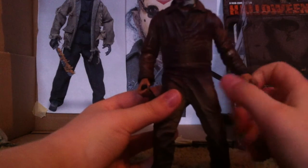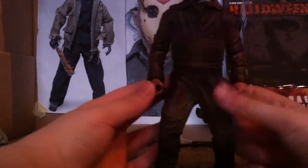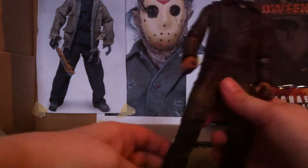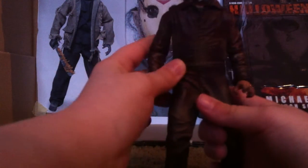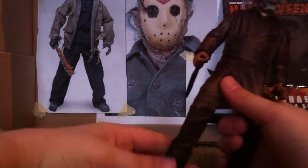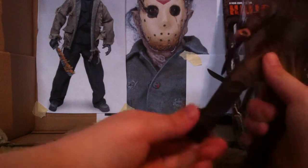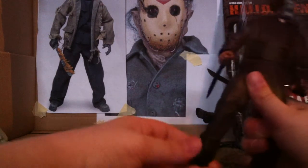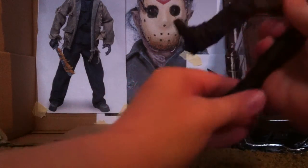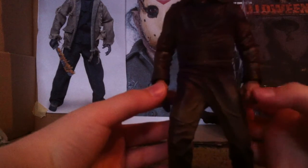He has articulation in the wrist — it can go back and forth — and also in the other wrist. It has very little articulation in the feet; I'm not sure if one is a mess-up, but one barely moves. I'll just conclude that it has no significant articulation in the feet.